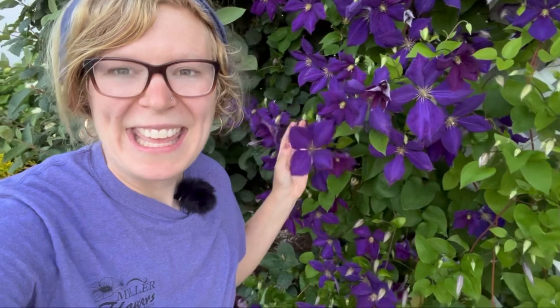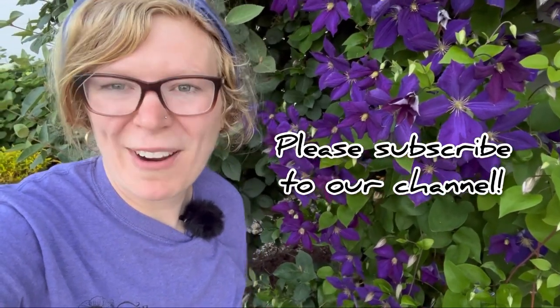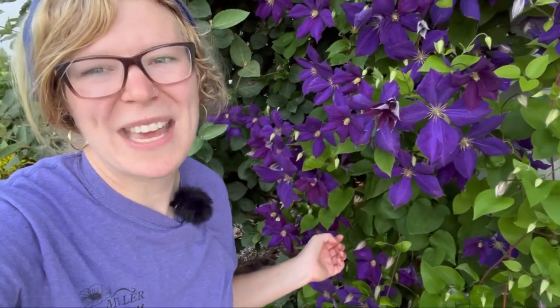That was my video on clematis — I hope you enjoyed it and enjoyed seeing all of our clematis around here. I'm Caitlin Miller from Miller Flowers here in Greenville, Ohio. Please subscribe to our channel for more of this kind of content, and we'll see you next time!